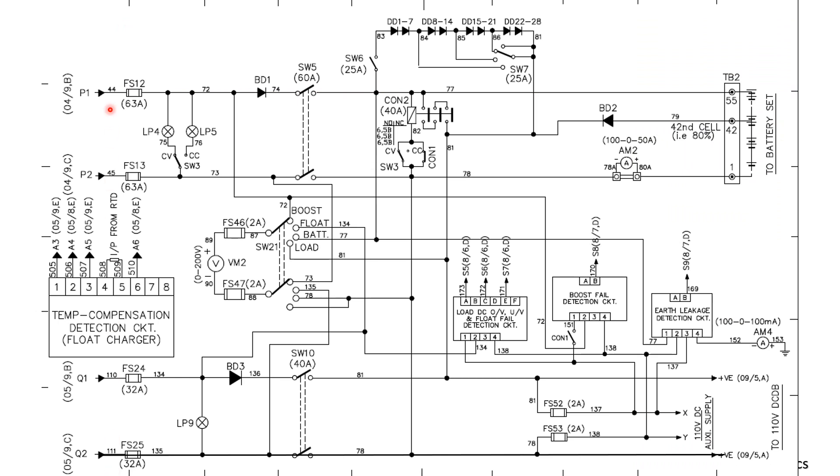Our DC is coming through P1 and P2, through the fuse, and through the boost it is going to the battery set. In case the float charger is off and only boost is on, we can also supply to the control panels through BD2, which is a reverse blocking diode. BD2 is connected to a tap cell — the 40th cell — and the voltage across this will be sufficient to supply 110 volts DC to the DC DB or to the control panels.